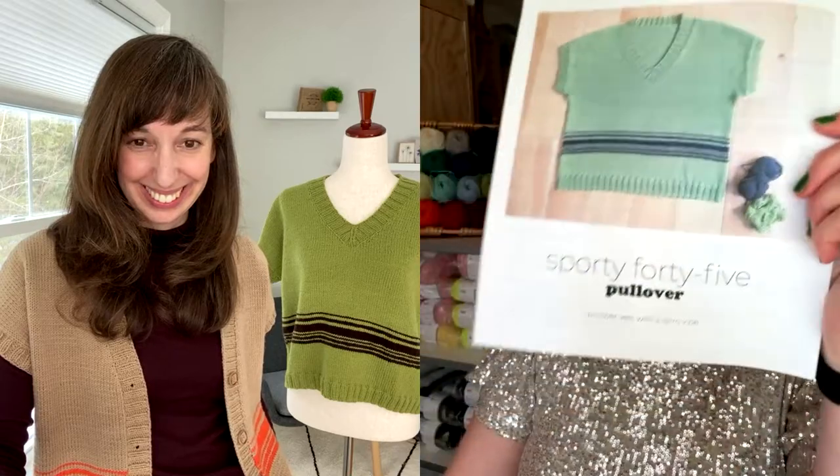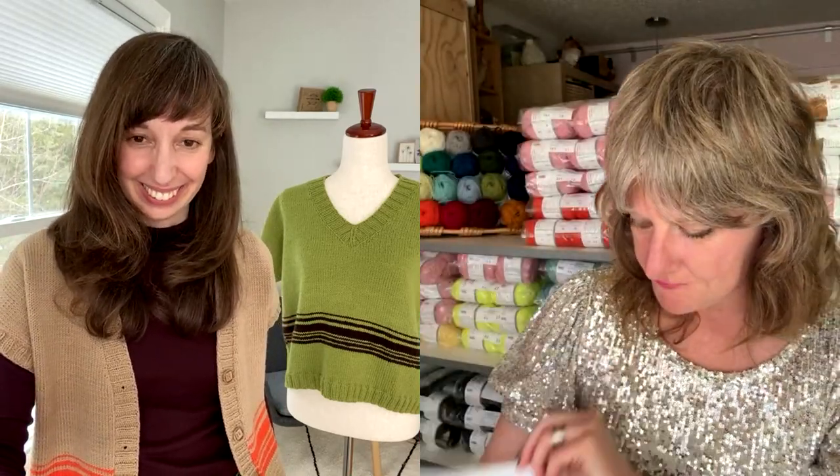What brought us here today is we have a really fun new pattern collaboration called the Sporty 45 — a really cute pullover and cardigan pattern. We collaborated for our 45th birthday. We found out about five years ago that we were born within about a week of each other. Five years ago we did a collaboration called Sporty 40 where Elizabeth designed a shawl using You So Sporty yarn.